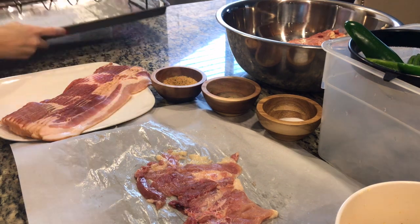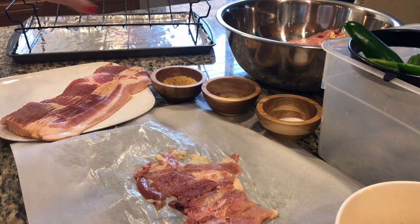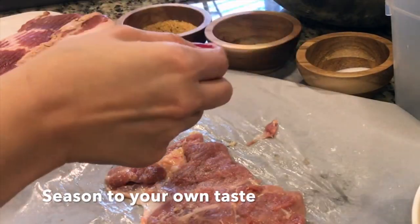I'm going to line a baking sheet with aluminum foil and place a cooking rack on top. Any kind of rack that elevates the chicken as it bakes will be helpful, but it's not necessary. I'll leave some other baking instructions in the description box below.